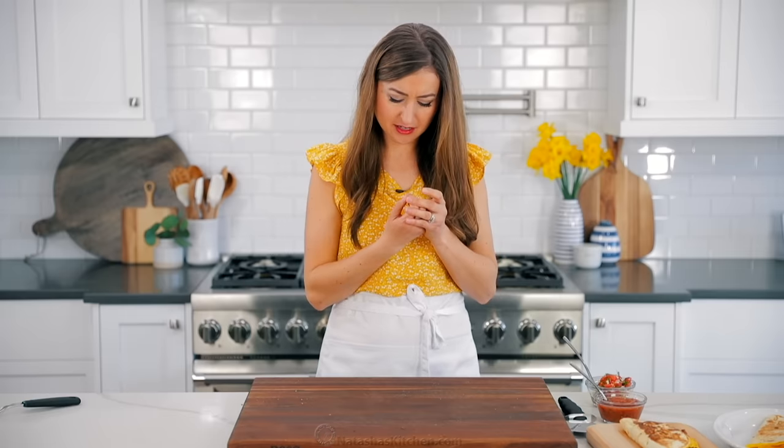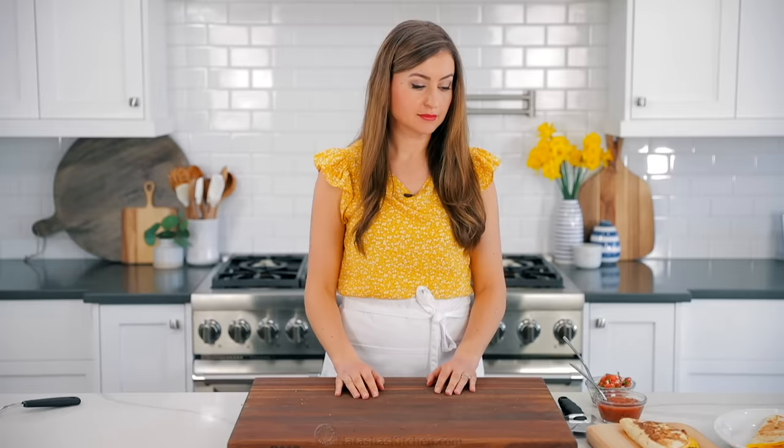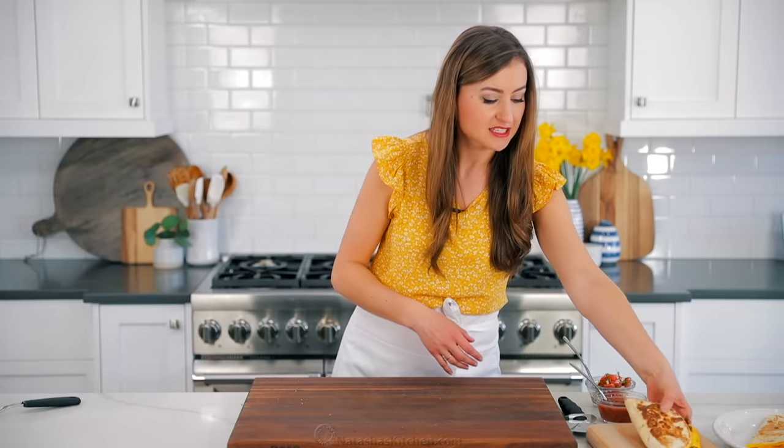Oh, dang it, I just broke my nail. Still ready for the taste test. Okay, small setback, let's do this anyways. We're gonna start with my personal favorite, which is the sausage quesadilla.